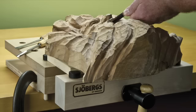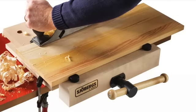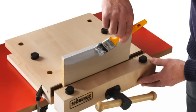Perfect for clamping your work where you want to carve. All kinds of jobs are made easier using the smart vise — for example, woodworking, framing, or painting.